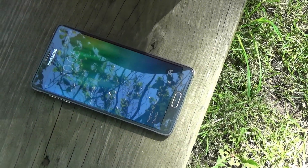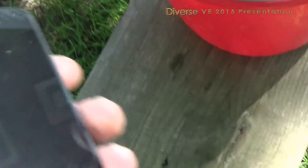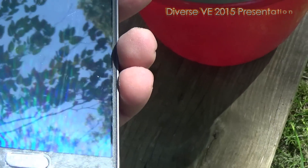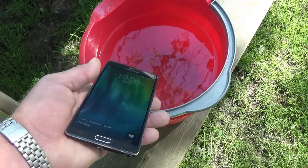I'm gonna do a water test on Samsung Galaxy Note 4. There's my Samsung Galaxy Note 4. See what happens if I drop it accidentally into a bucket of water.